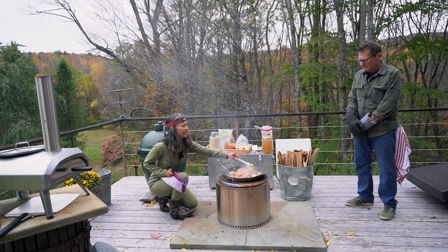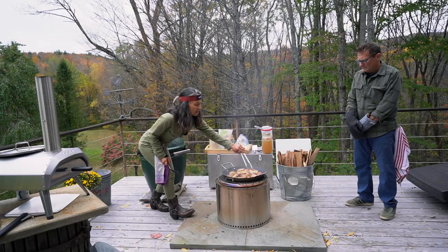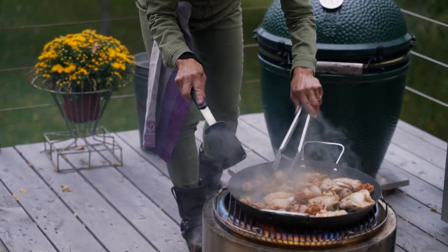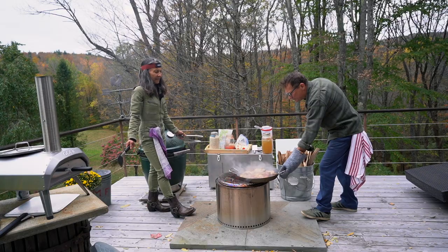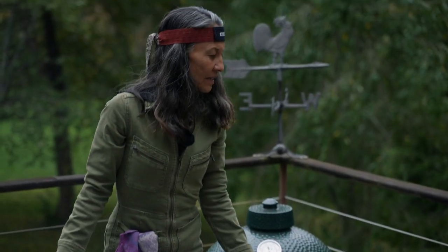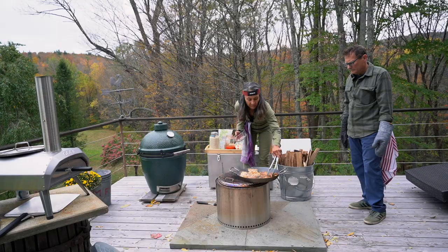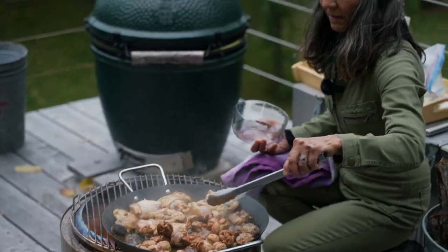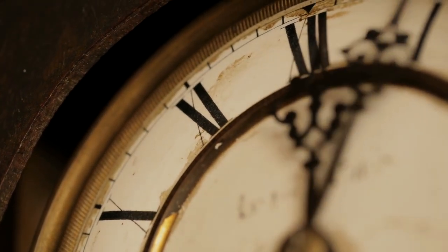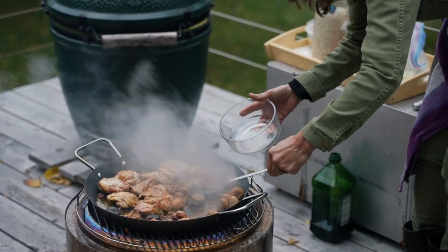The meat is browning nicely. I'm just going to flip it. You might have to take the sausages out first — they're cooking a little bit faster. I think the sausage is ready to come off, so I'm going to take a slotted spoon and get the sausage out. The chicken still needs to cook a little bit.